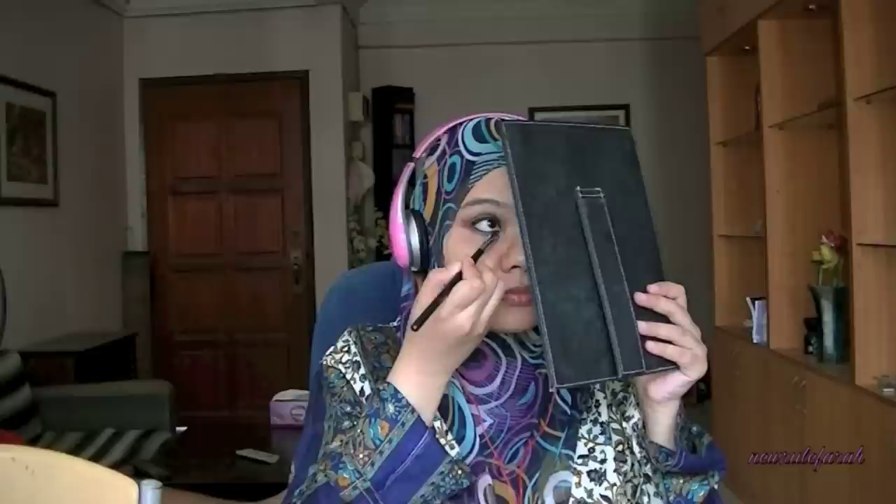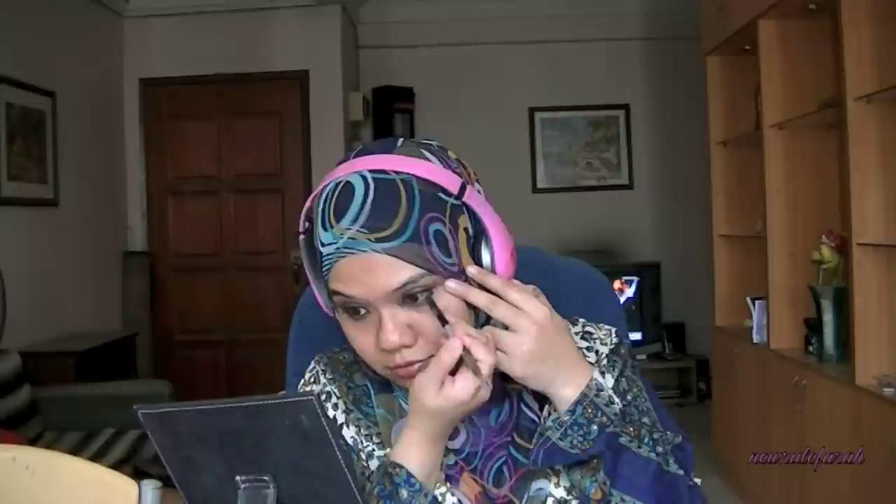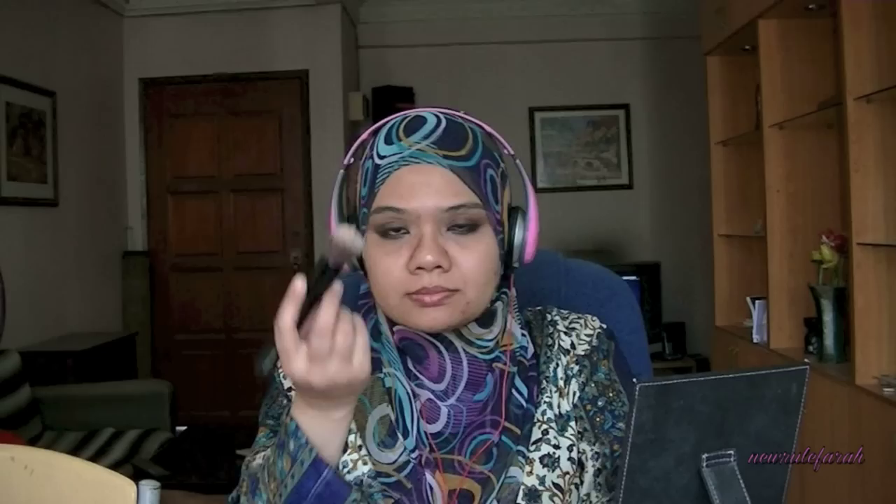After that, I'm just reapplying the Roach eyeshadow on my lower lash line. To balance the eye look, I'm applying this eyeliner in Zero again at about a quarter of the outer corners just to define my eyes. Taking that same Roach eyeshadow and applying this on top of that eyeliner that I've applied just now. I don't want to see that harsh black eyeliner. That's why I've masked it with that Roach eyeshadow.